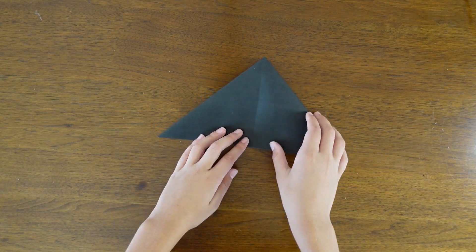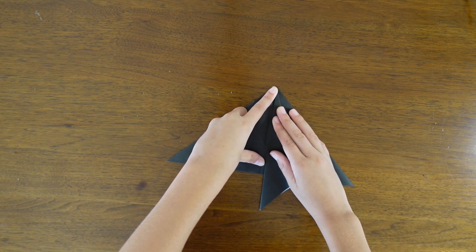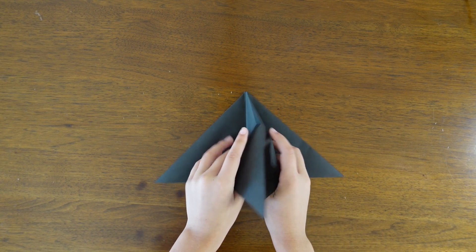Turn the paper over, and then again fold the side to the center. Crease the side to the edge, and then squash down.